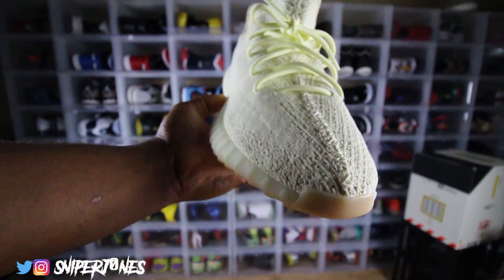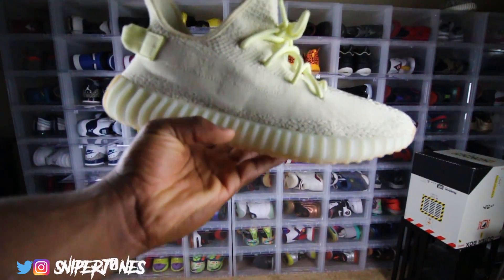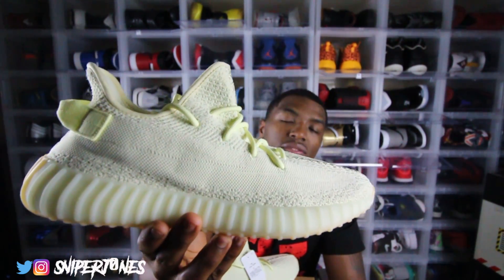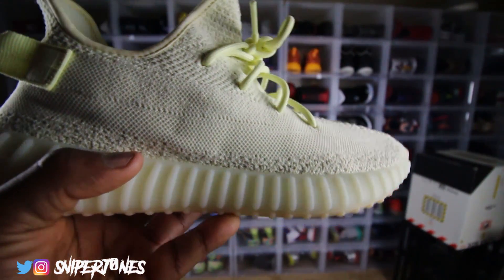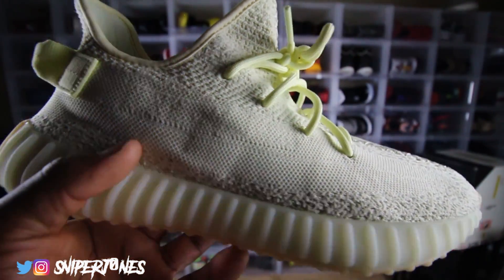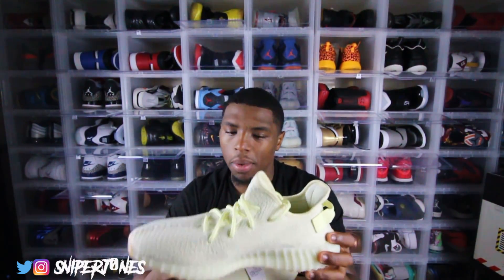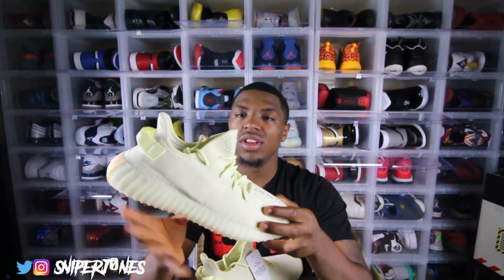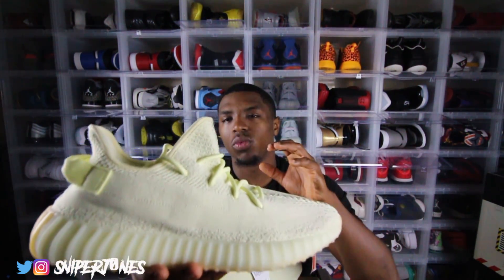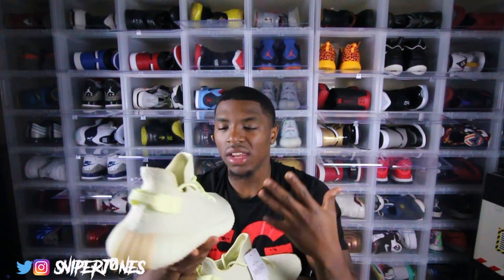Yeezys actually look like they only take about 12 bucks to make but they resell for $220, so Adidas is definitely making a huge profit — it probably doesn't even cost 12. Looking closely at the side of the sneaker, you can kind of see where 'SPLY 350' is printed on the shoe. Due to the colorway of the lettering matching the upper, you can't see it as clearly, but you can see the stripe going across the entire side.